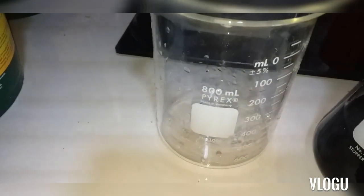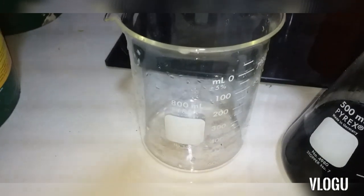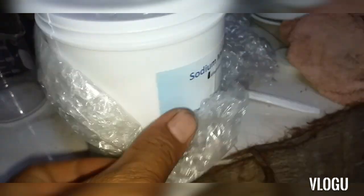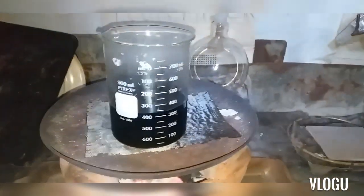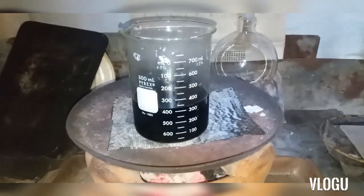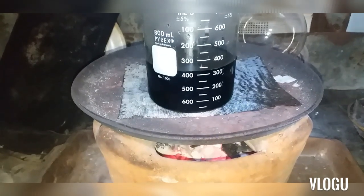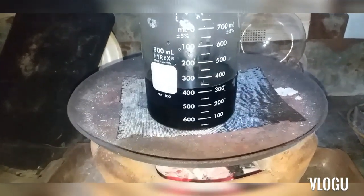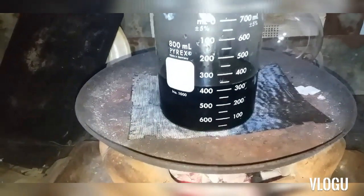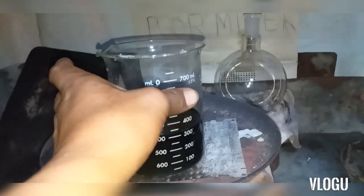300 ml of green-colored solution containing copper is transferred to the bigger 100 ml container. Then we heat the solution to 40 degrees Celsius — it's better to precipitate the gold in the solution at this temperature. Okay, that's enough heating. Let's remove this for precipitation.